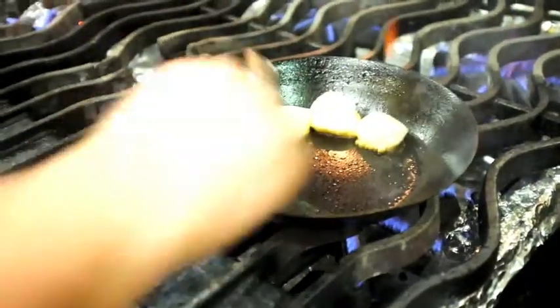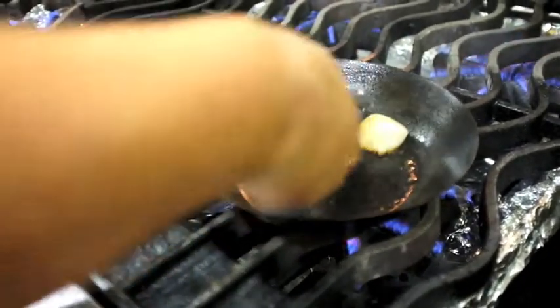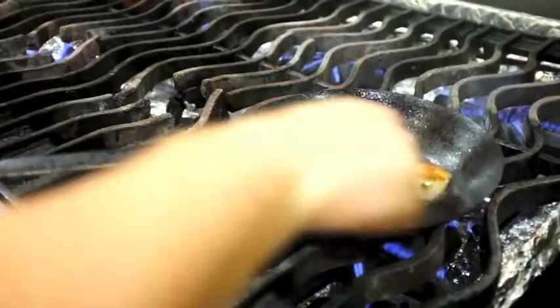Now we're searing the scallops on one side, and when you flip these over — look at that, beautiful! If these were wet pack scallops and not dry pack scallops, there would be a pool of water at the bottom and you wouldn't get any of this beautiful crust.